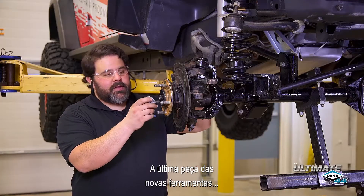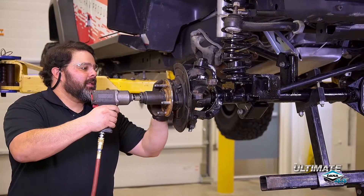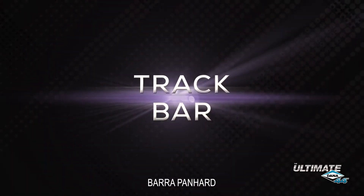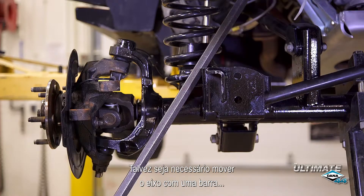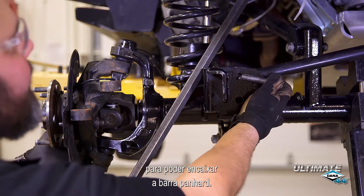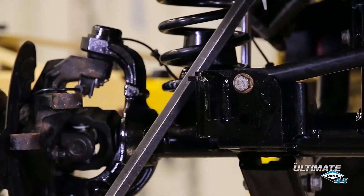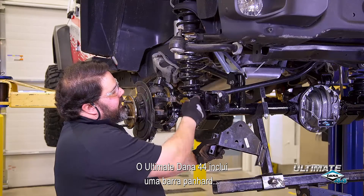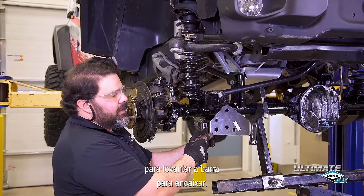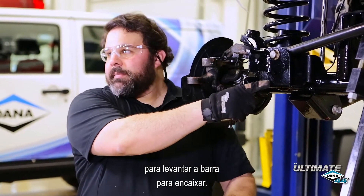The last piece of new hardware is the axle shaft nut. You may have to pry the axle over with a bar in order to get the track bar bolt in. The Ultimate Dana 44 incorporates a raised track bar mount, so when you have a lift kit, you don't need the bracket that came with your lift kit to raise the track bar mount — it's already built in.